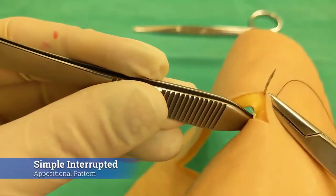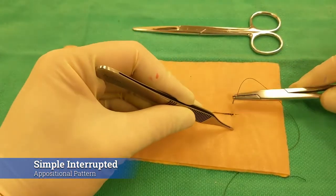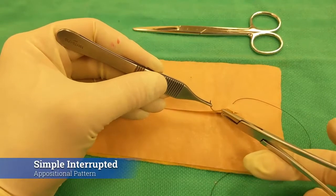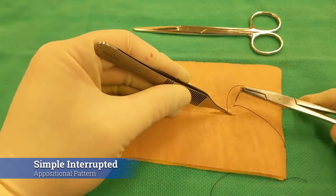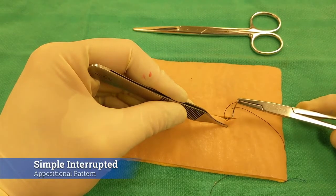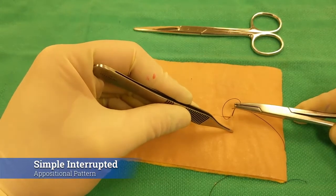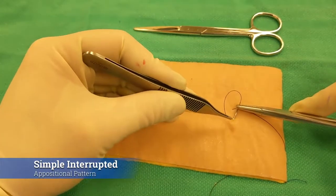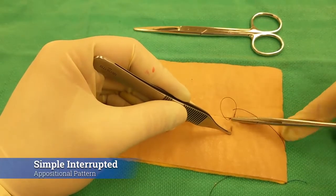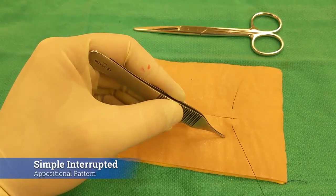You can see just in the dermis — I'm not capturing a bunch of that sub-Q because right now I'm doing this interrupted just to close the skin layer. Take your needle out in the middle of the incision; this can really help improve your accuracy with opposite side needle placement rather than trying to make the throw all the way across. Here's that stab initially into the dermal layer to give a nice precise location point for the needle tip, and I want this to be about the same distance from the skin edge as it was on the other side — keep it as consistent as possible.